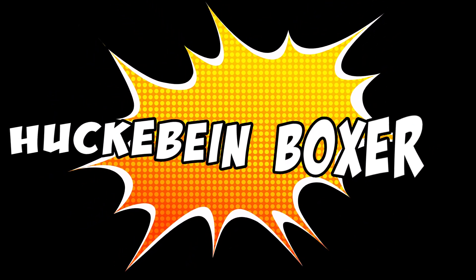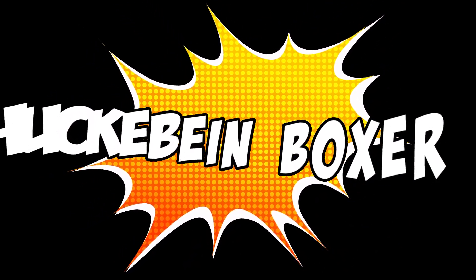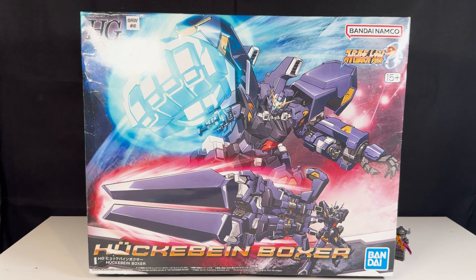Welcome to my channel. My name is Valerio and today we're going to review the Akabain Boxer. For those that never heard about this model kit, this is a model kit by Bandai. It is a P-Bandai production, unfortunately, so it is a bit harder to find than the average Bandai product.